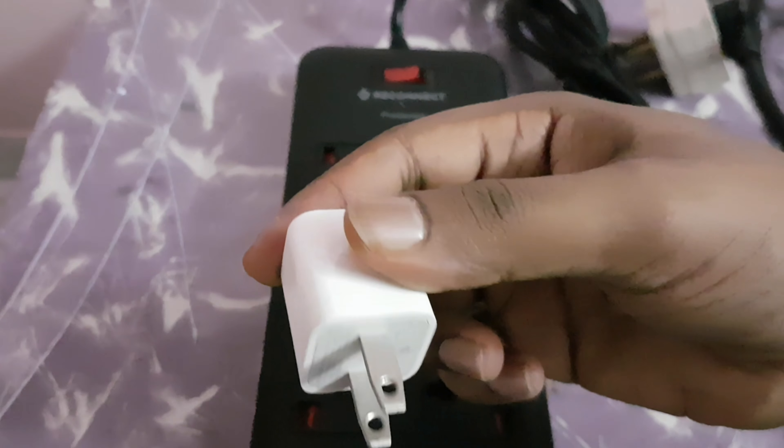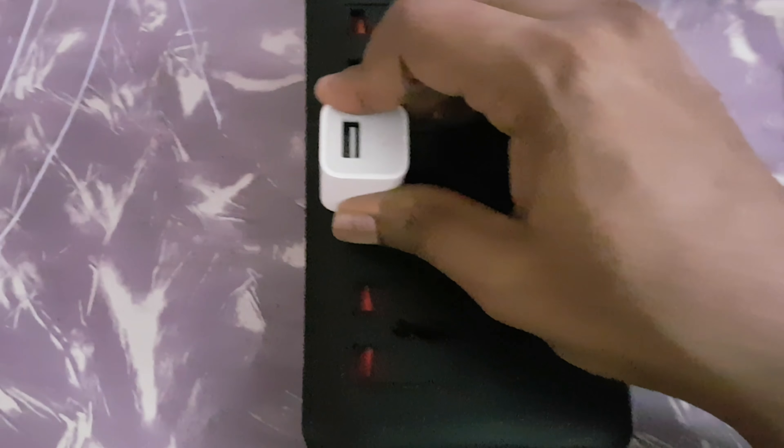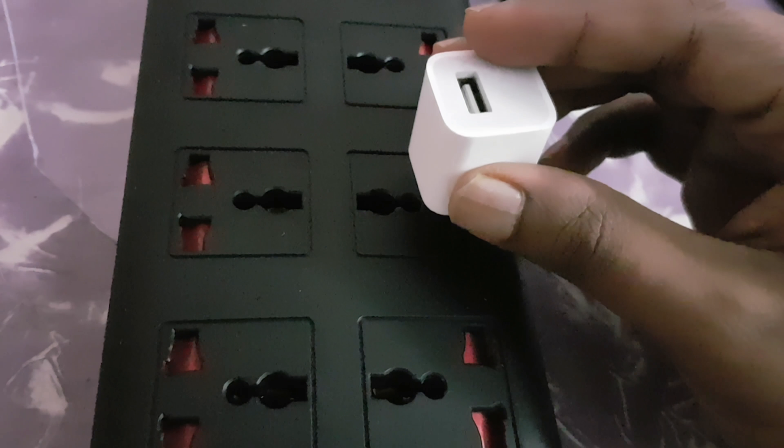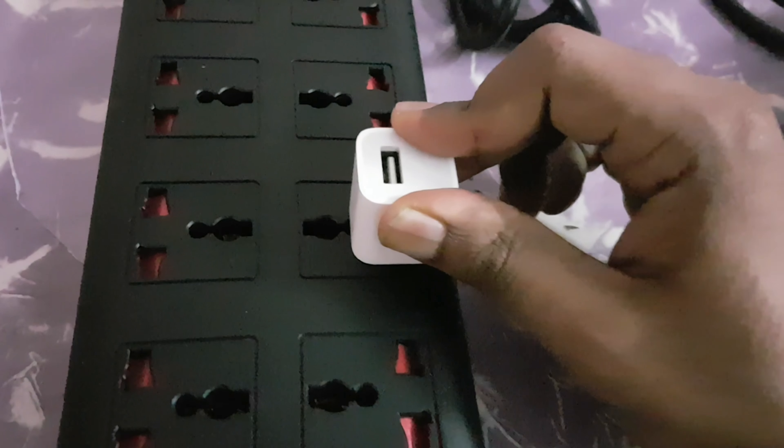And then let's try the two-prong American type. Oh, this is perfect. Everything is so solid. I'm in love with this product so far. With the Belkin I had so much trouble getting plugs in properly. I don't know if it was a defect, but I didn't return it. The two different American types work really well. I'm liking it so far.